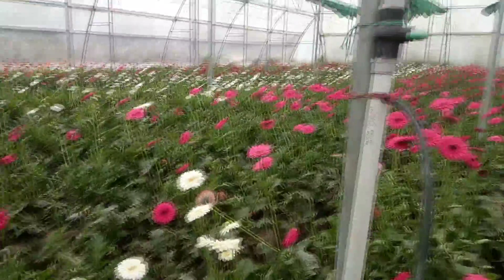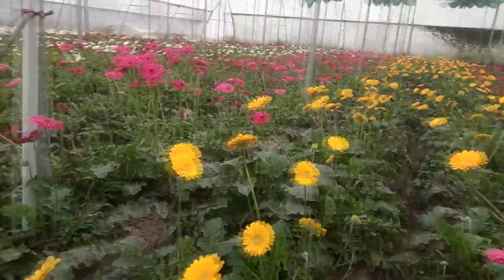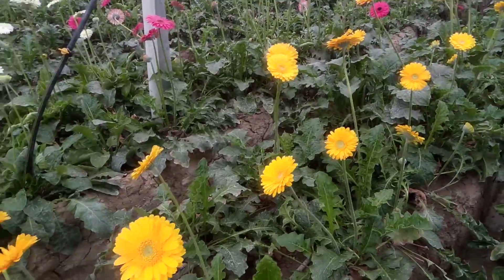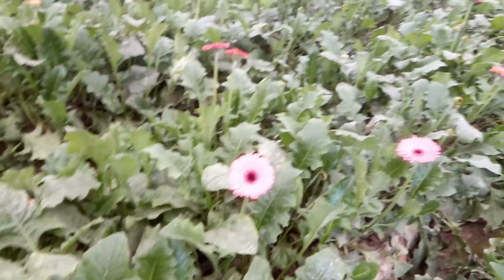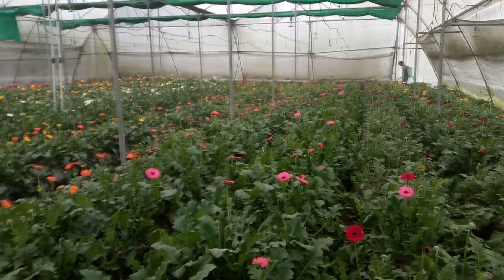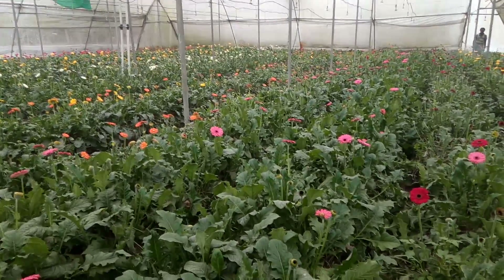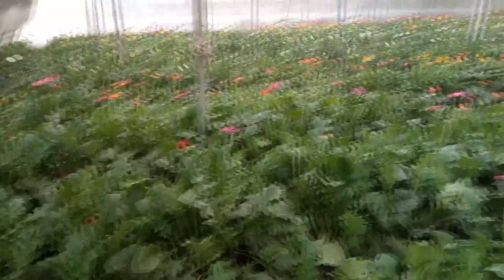Now, friends, we will go to visit the second polyhouse, so please stay with us — there you will find some differences. This is the second polyhouse. You see there are not so many flowers as in the first polyhouse, because for flowering plants, so much foliage results in fewer flowers. The foliage is deep here. Gerbera prefers aeration around the crowns, so sometimes foliage needs to be thinned out.